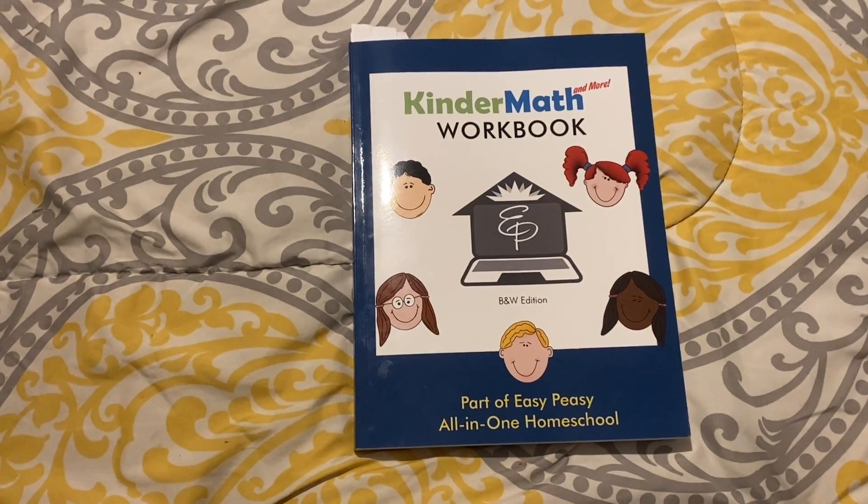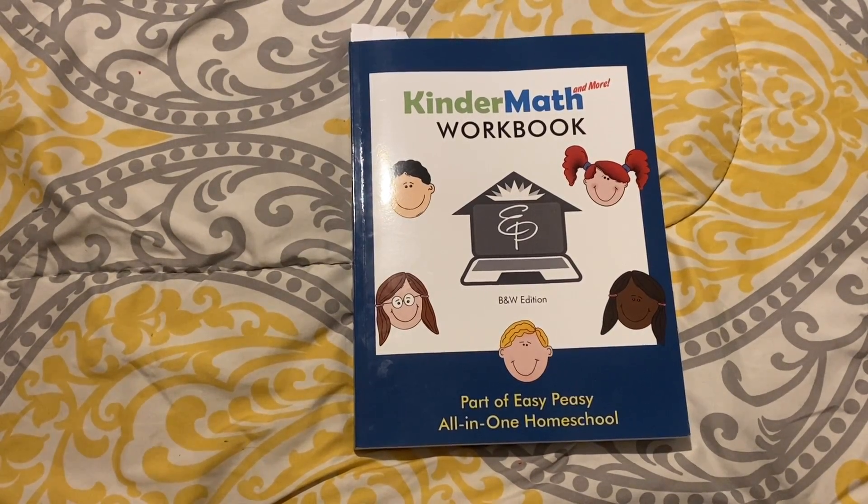This just came out this month. She came out with a completely offline kindergarten math workbook and I am so excited to show you guys this.